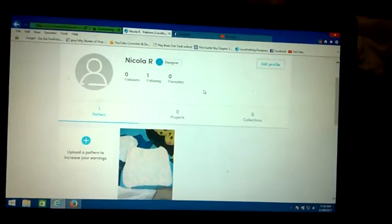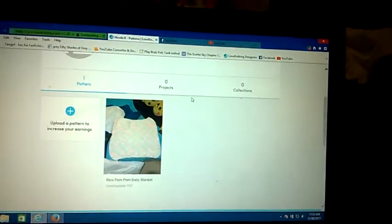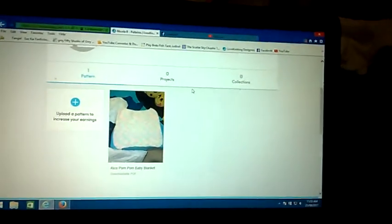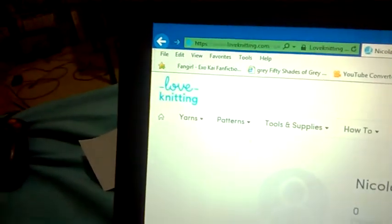Hi, my name is Nikki and today I'm going to be talking about my Rico pom pom baby blanket pattern. I have currently posted it up on a site called Love Knitting.